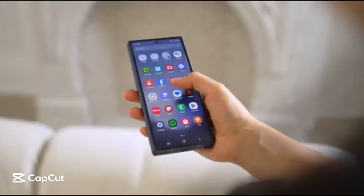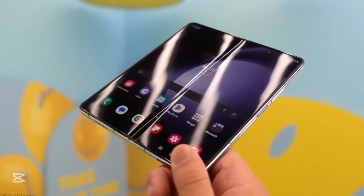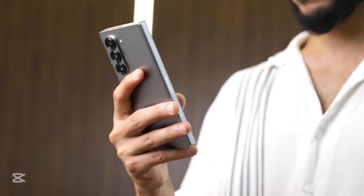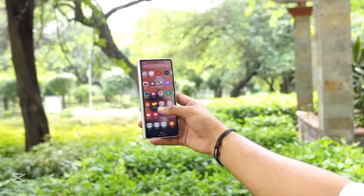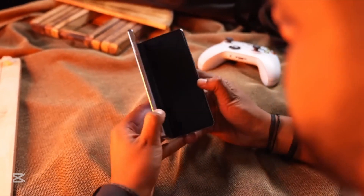The future of foldables is no longer a whisper — it's a roar. Welcome to GigaGuide, your front-row seat to the next chapter in foldable innovation. Today we're diving into the Samsung Galaxy Z Fold 7 and Z Flip 7, two devices that aren't just upgrades, they're revolutions. From powerful new hardware to groundbreaking durability and even a 200-megapixel camera, these foldables are ready to flip the script on everything we thought we knew about mobile tech.